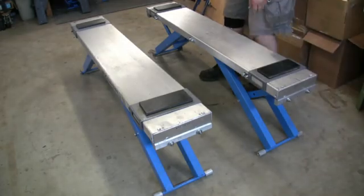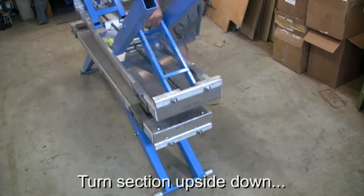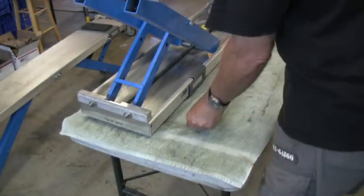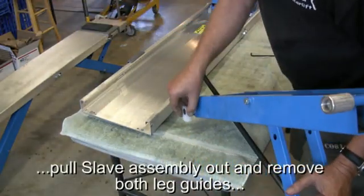Once all screws are removed, flip one of the sides upside down. You can place it on the top of the lift, on the sawhorses, on the workbench, on the table, or whatever, and pull the leg assembly out. Remove both leg guides and place it on a flat surface to remove the screws.